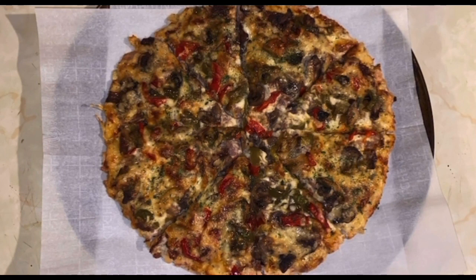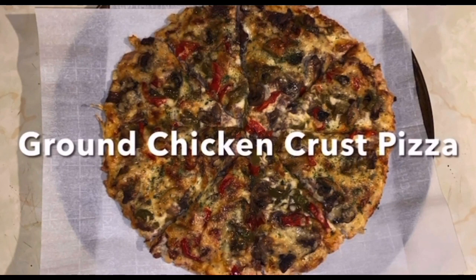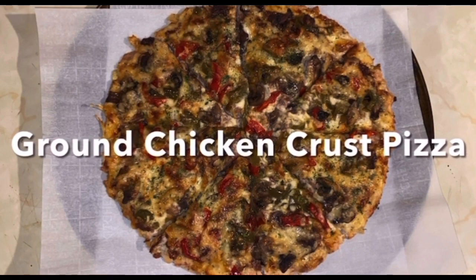This may look like it's on an ordinary pizza crust, but it's not. It's a ground chicken crust pizza, and today I'm going to show you how to make this.